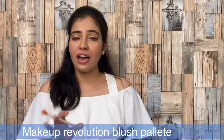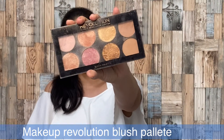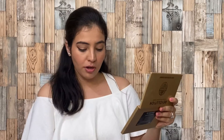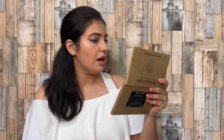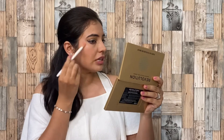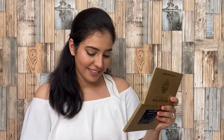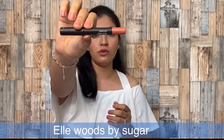Lastly, to highlight my face, I am using this Revolution Blush Palette. I always use this and totally recommend it — it's a very good highlighter. I am going to apply this on my nose and on my cheeks. What I am using for lips is this Sugar Lipstick in shade L.A. Woods.